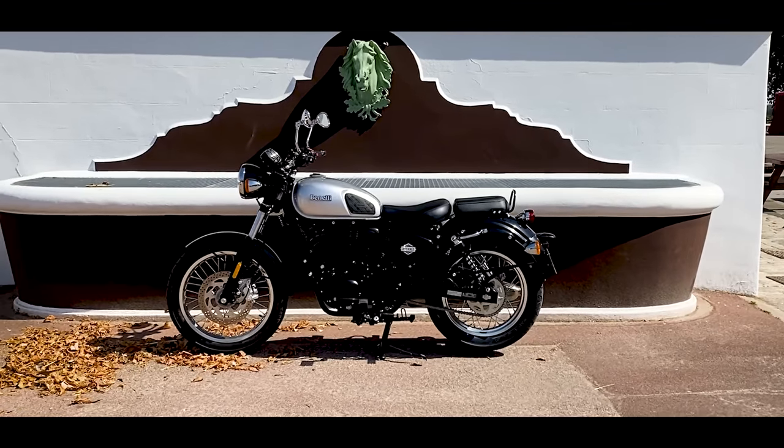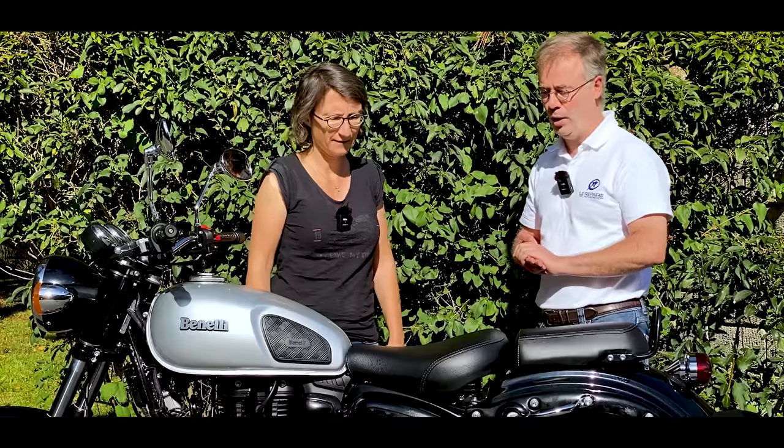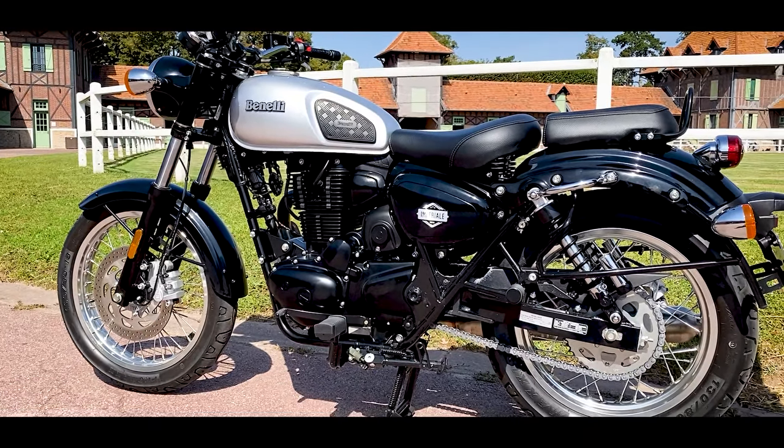Designed in Italy, but made in China, like many models today. It is characteristic of all the usual production we have the right to see in China, which has been improved recently. Benelli has really made an effort for the last few years to climb up from the ground.